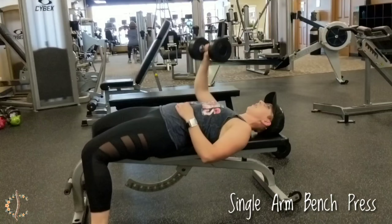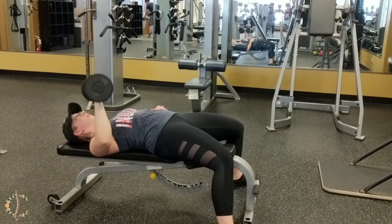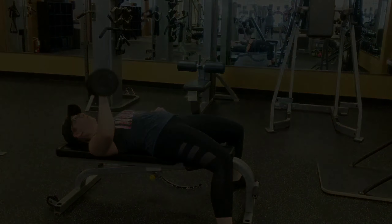The second exercise is a single arm bench press, which is an example of a pushing exercise. Because the weight is only on one side, it really forces you to stabilize your core and use those muscles — if not, it really wants to pull you off of that bench. This exercise is a lot harder than it looks, so start with a lighter weight and work your way up.